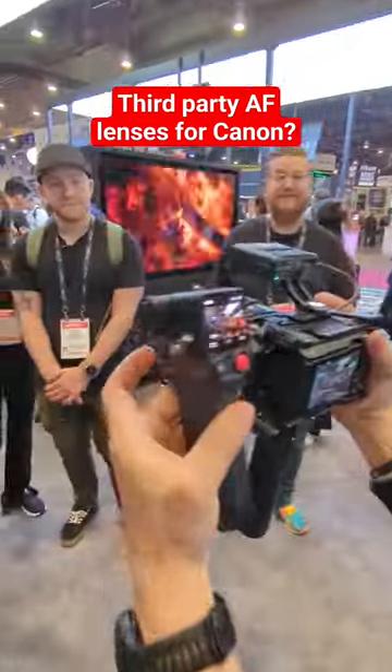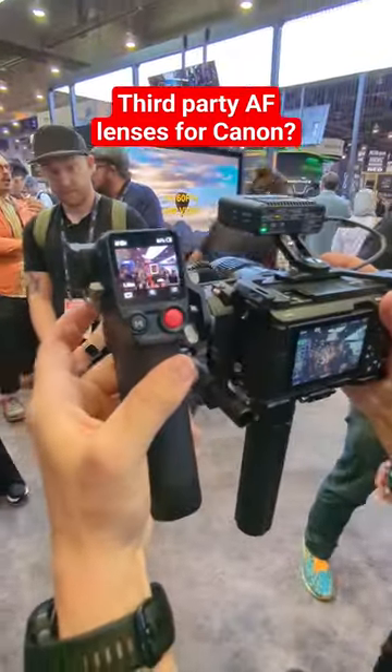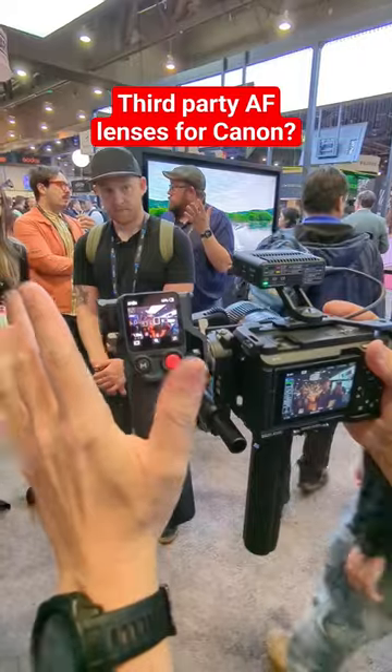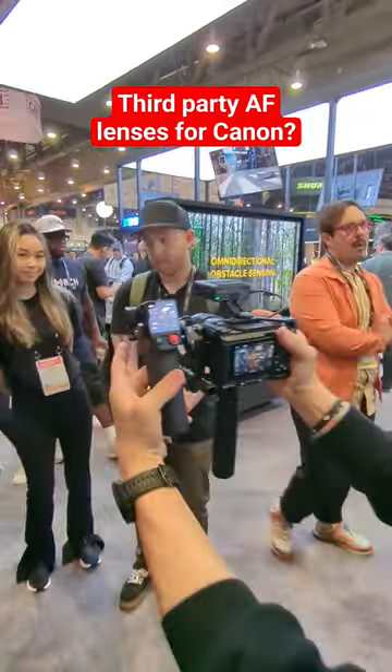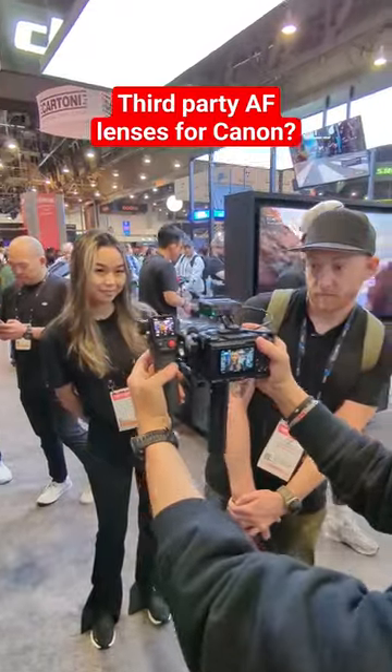But watch this. If I click the trigger, now it's going to unlock and show me all the subjects I have available. I can scroll over, grab Vanessa, hit the lock in — and now it's tracking her.